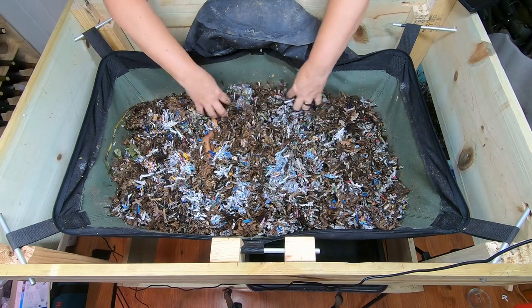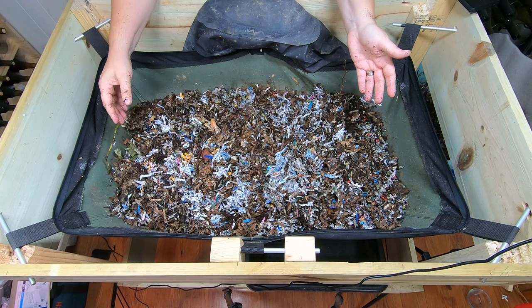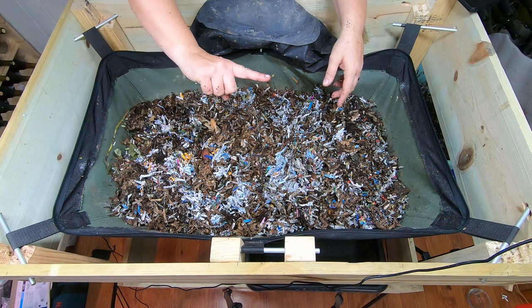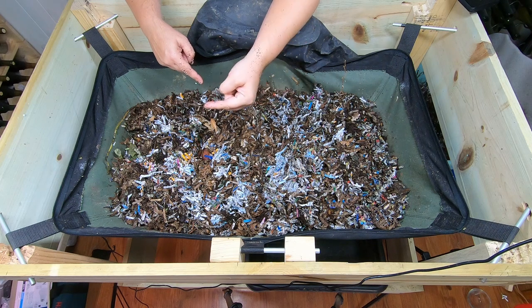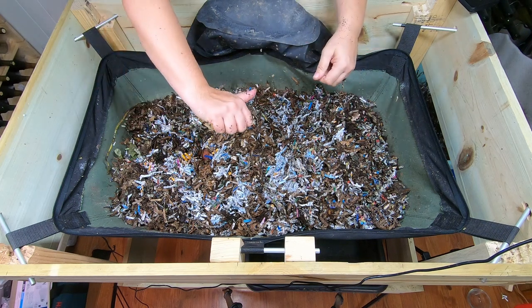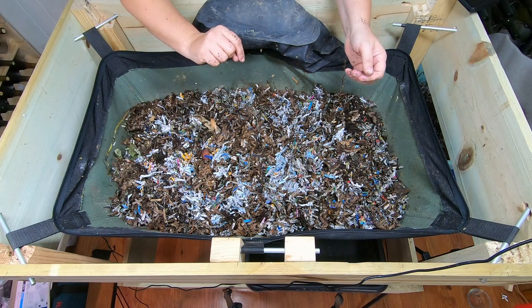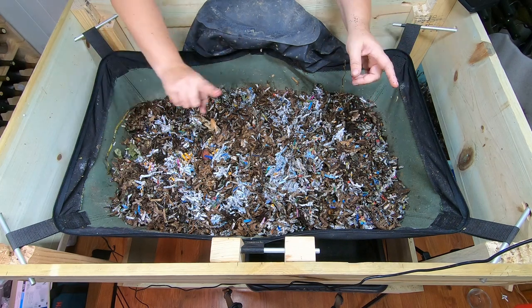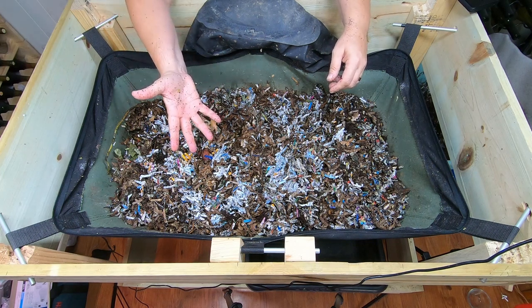All righty, that looks pretty good! If you want to see the video from before and see what we fed last time, I'll link that over there. I also have a playlist for the African nightcrawlers over here. If you like this video, give it a muddy thumbs up. If you're not a member of my worm family, click that subscribe button, and if you want to know what I'm doing when I'm doing it, ring that bell icon. Thanks for hanging out with me and my worms — everybody have a good day!